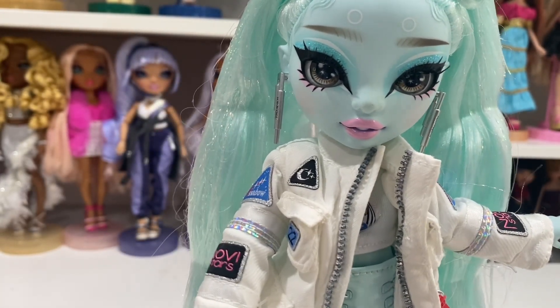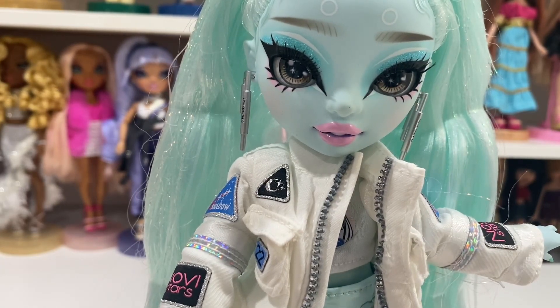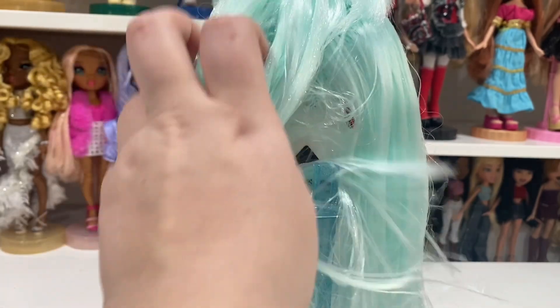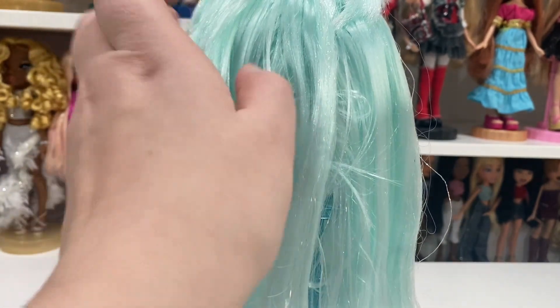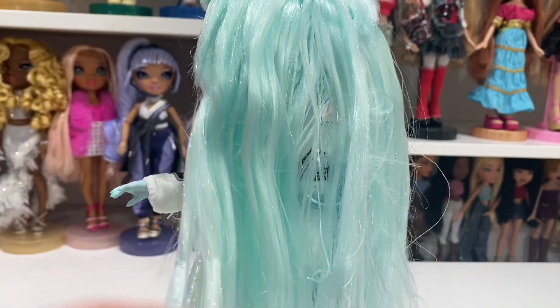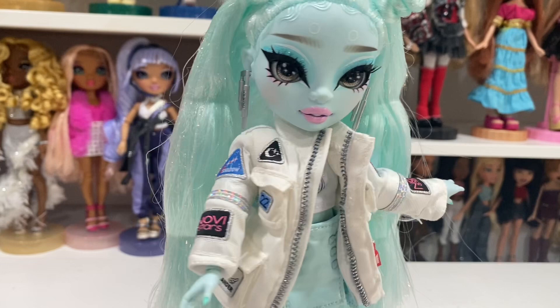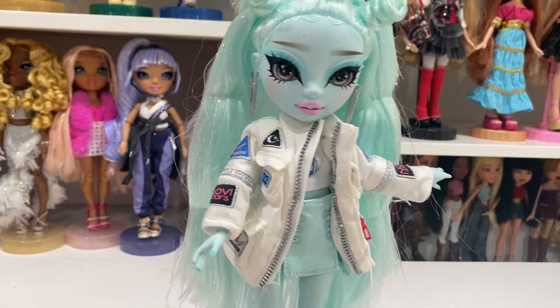Her hair is a lot more gelled than Carla's and she definitely has the indents from where she was tied down. As I said at the beginning, her hair will be getting restyled and I'm very excited to see what I can do with her, because she's cool.